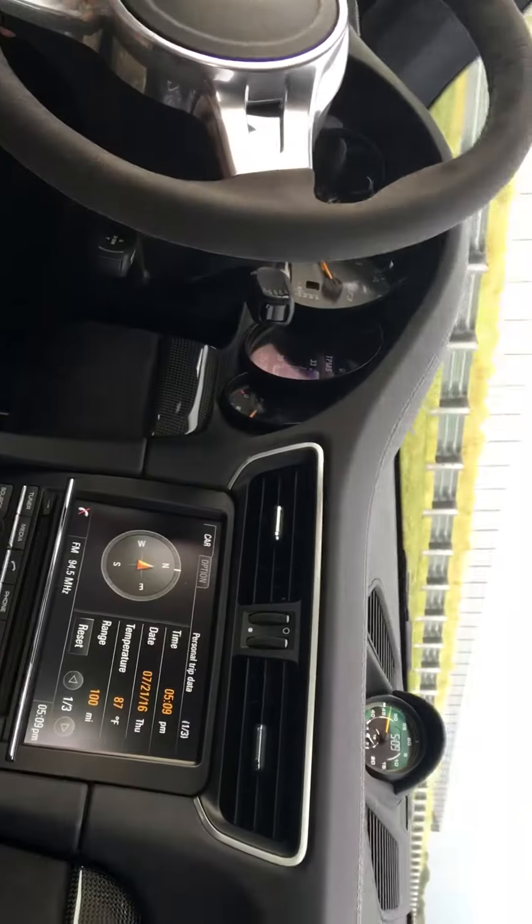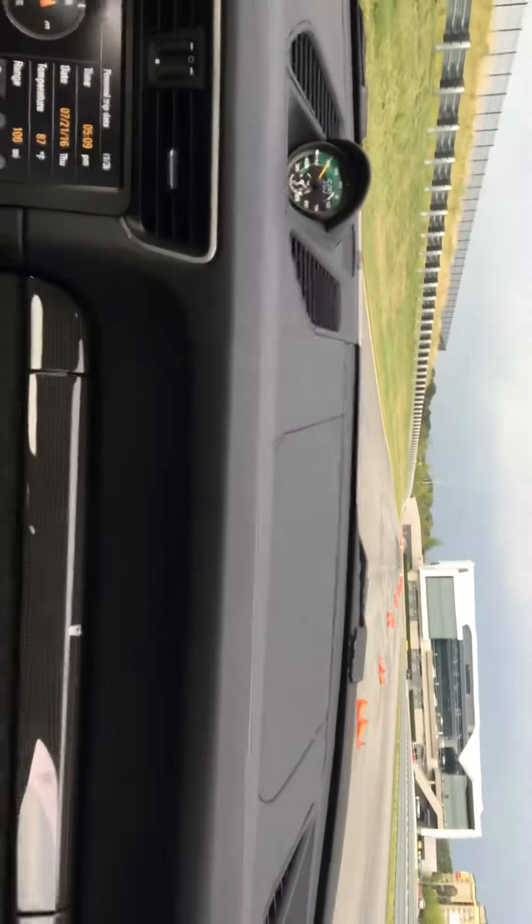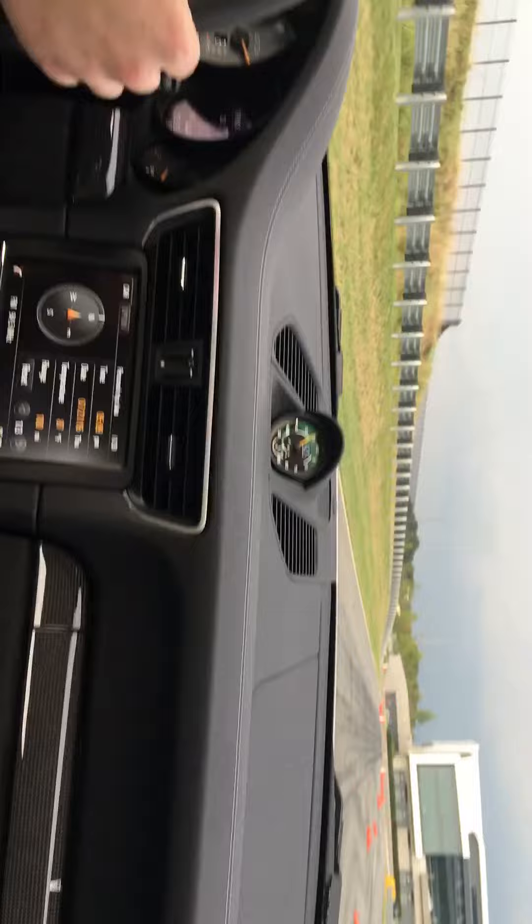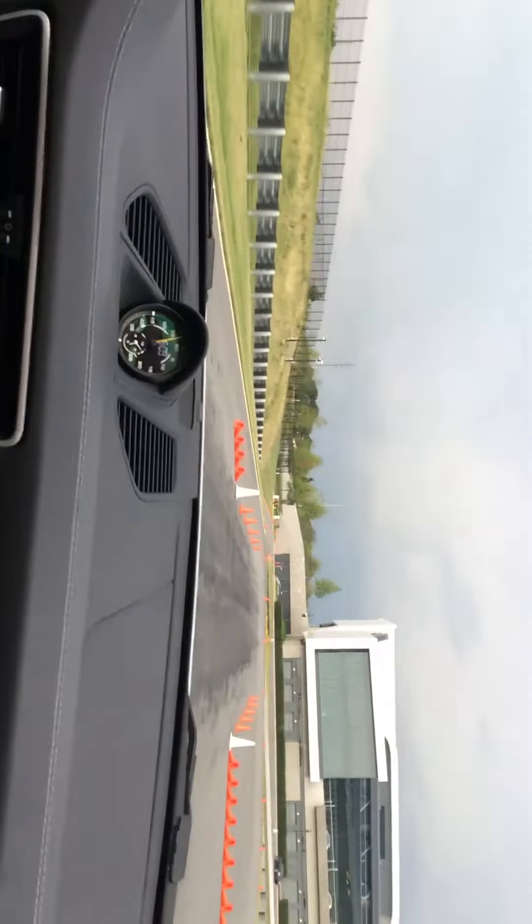All right, you ready? Yeah. Left foot on the brake, right foot on the throttle — go. On the brakes, hard. There you go.